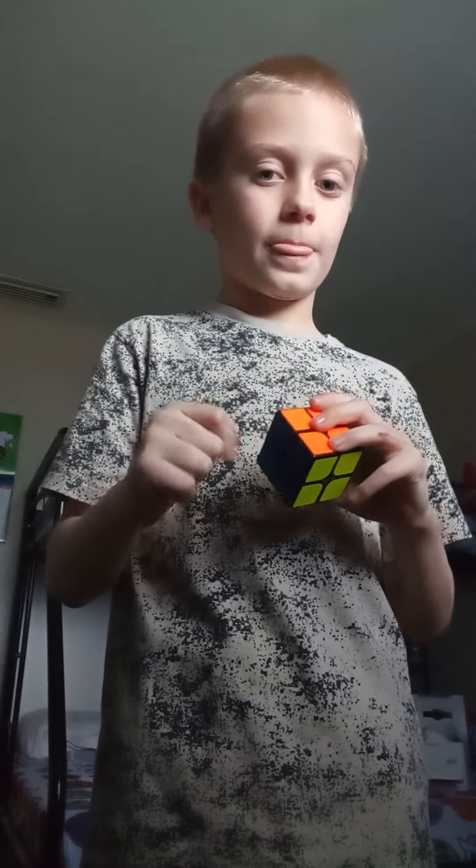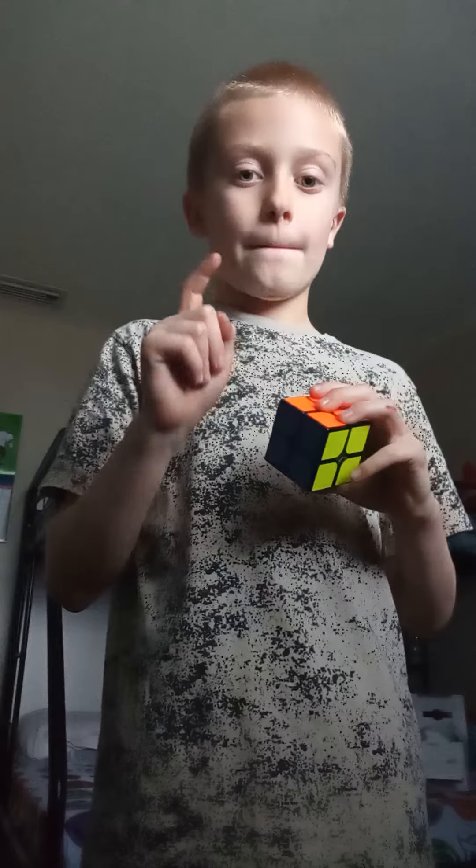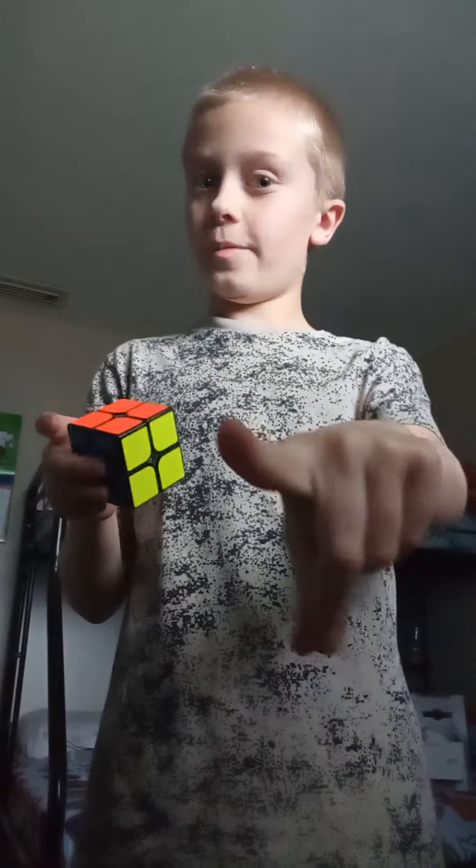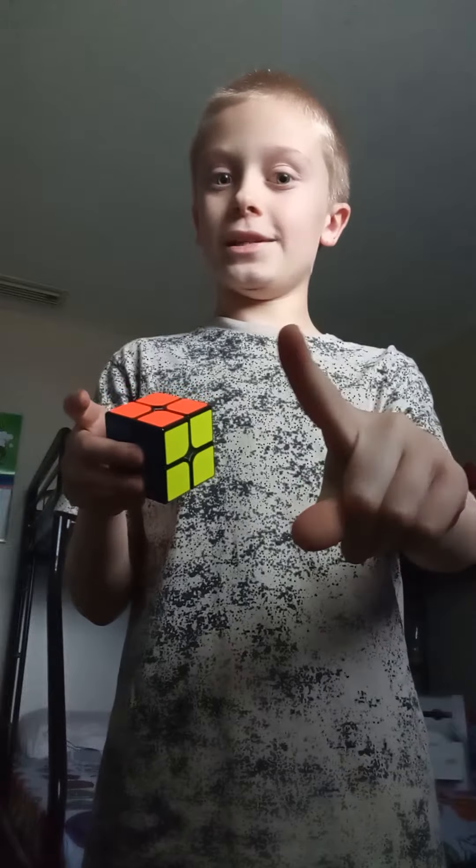It's called Cube Solver. Go on the App Store, download it. And watch this video — you're going to be naughty if you don't, and you're going to be nice if you do.